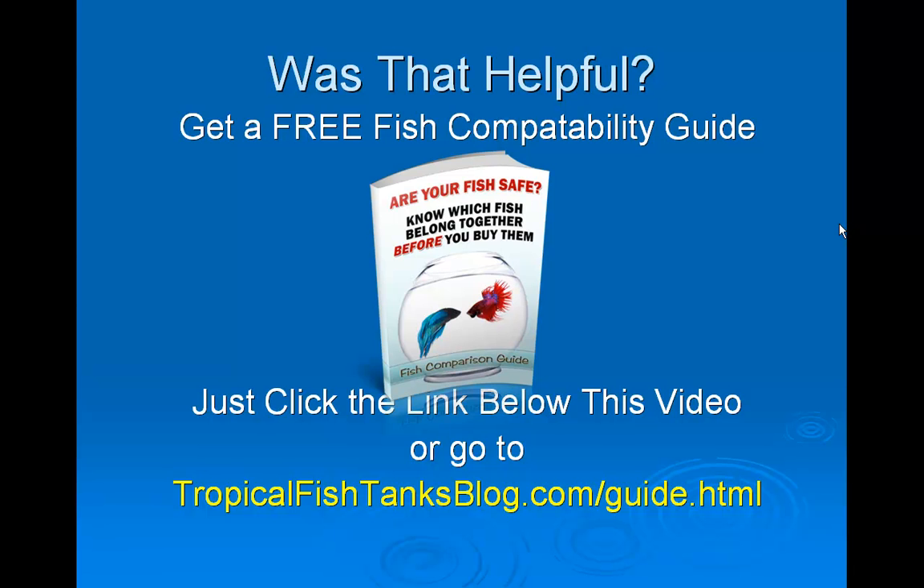Alright, I hope that was helpful. There's a lot more I could say on water quality, but I also want to offer you a free fish compatibility guide so you can know which fish you can put together in a tank before you buy them. Just click the link below this video, or go directly to tropicalfishtanksblog.com/guide.html, or just go to the blog and click on the image to get your fish compatibility guide. Thanks for watching. I hope this was helpful.